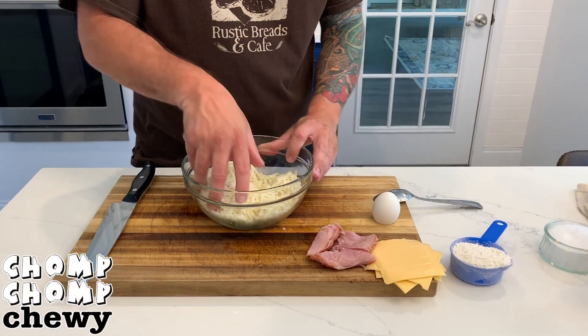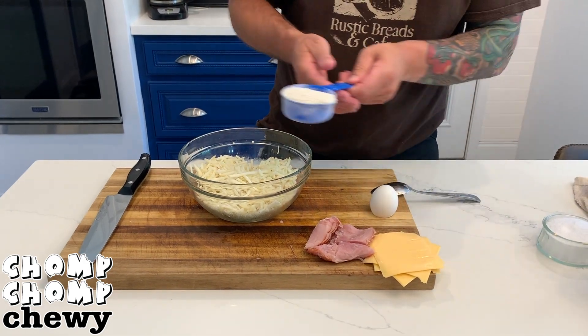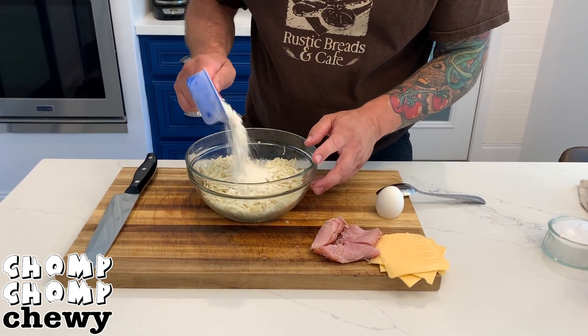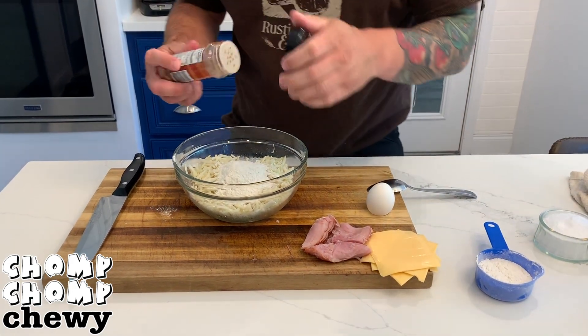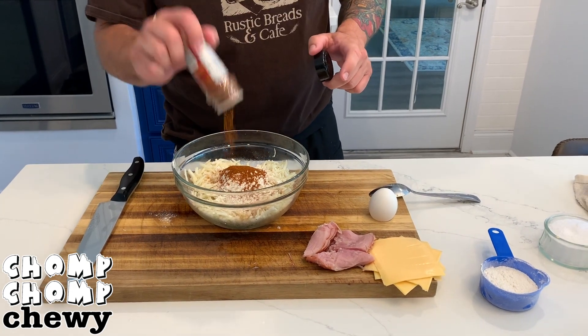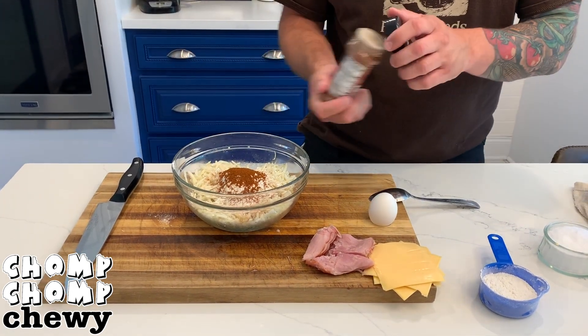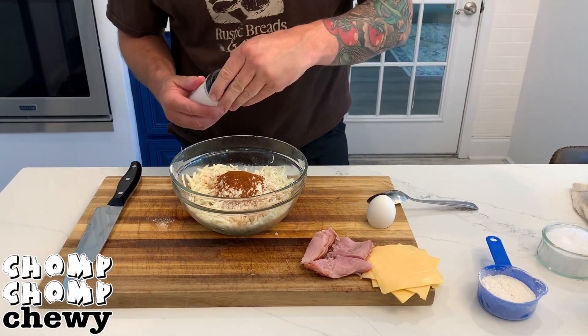So we have our hash browns here, and yes, I cheated and I'm using frozen ones. Just make sure and let them chill out in the fridge for a day so that they dry out. Next, I'm going to add about a half a cup of flour — baking flour, all purpose, doesn't really matter. And then add in some paprika; I prefer smoked, but you do you.